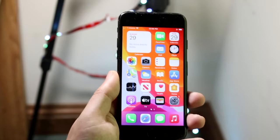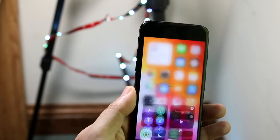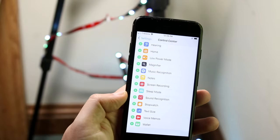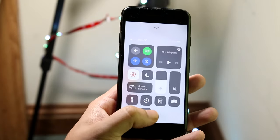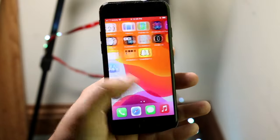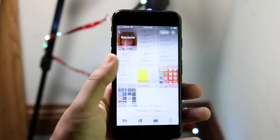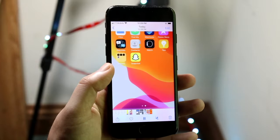The next thing is how to screen record on your iPhone 7. Swipe up to the control center and find the screen recording toggle. If you don't have it, go to Settings, scroll down to Control Center, then scroll down until you see Screen Recording and click the plus button. Once it's added, swipe up and tap the screen recording icon. As long as that icon and the top bar are red, you are actively screen recording. When done, swipe up and tap to stop. Go to Photos to find your screen recording — and that's how you do it.